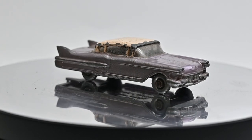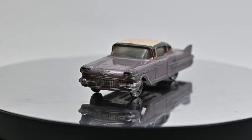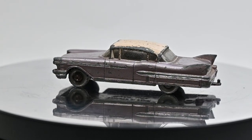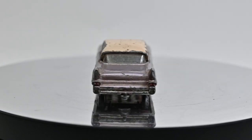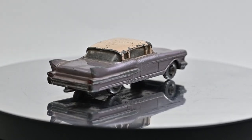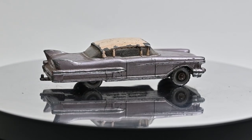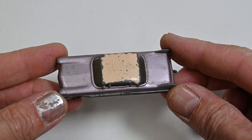Hi, I'm Danny and these are my Diecast Disasters. In this video I'm going to be customizing this little Matchbox Cadillac 60s Special. These were produced from 1960 until 1965, so quite an oldie.